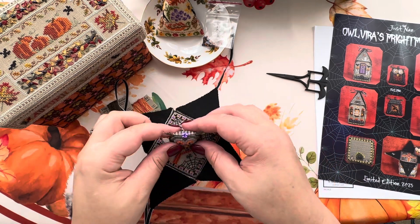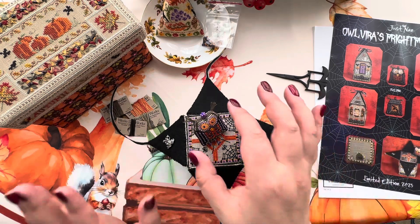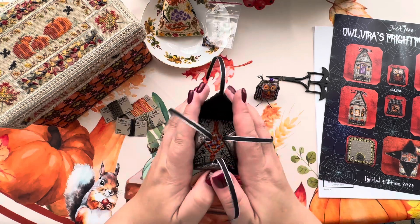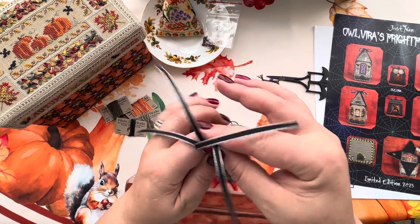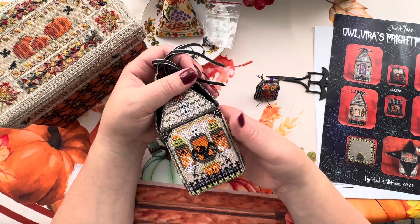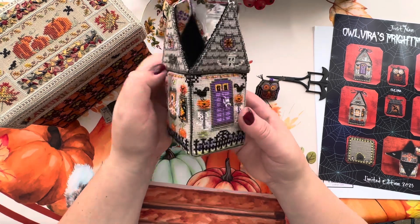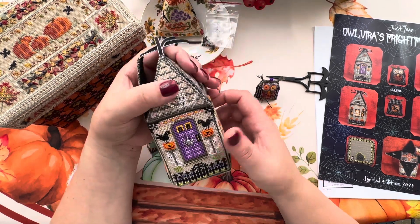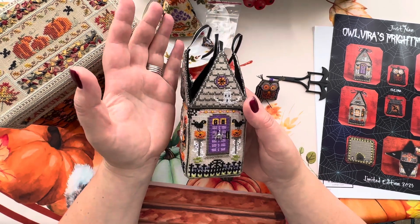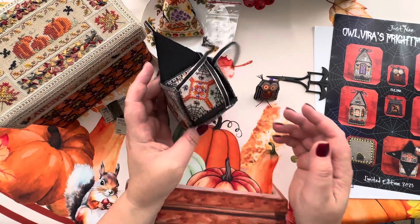I really, really happy. I'm really happy about this one - really, really nice. I'm happy about the whole design because it's a beautiful, nice, very complex one. Maybe it's me, but for me this design proved to be a complex one. And I'm not a beginner in stitching Just Nan - I'm stitching quite a lot of Just Nan. These 3D things which have to be not only stitched but finished as well.